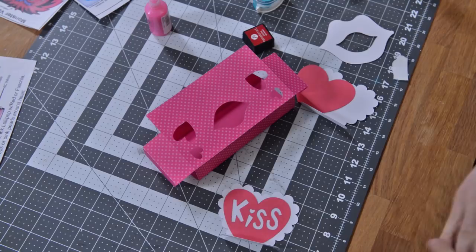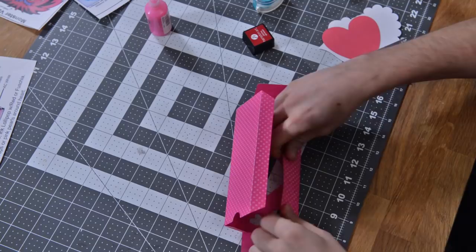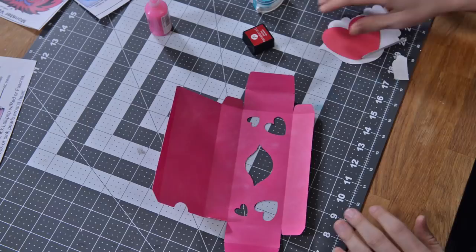Hey guys, it's Leo with Dreaming Tree and in this video we're going to put together our little freebie candy kiss treat box. I just got back from the grocery store, got a bag of some Hershey's Kisses that we're going to put in this little box here and let's just get started putting this together.